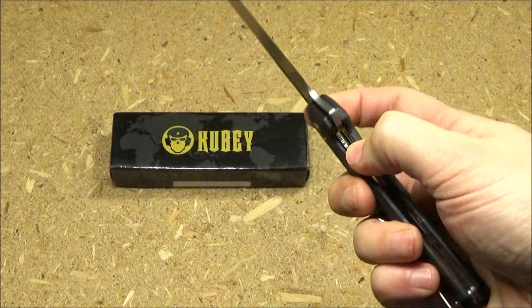Here's the initial sharpness with the old paper test. Kubey knows how to make edges by now — I don't think I've ever gotten a bad edge on a Kubey.